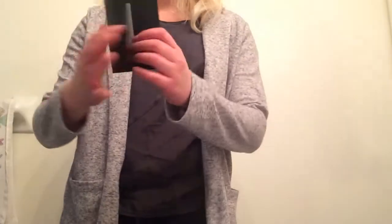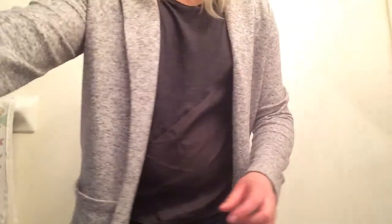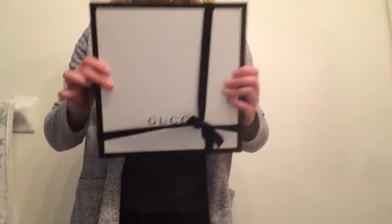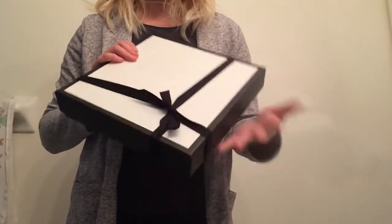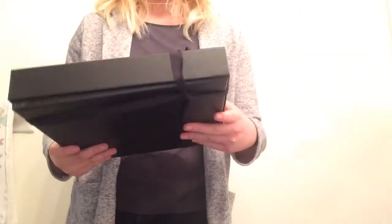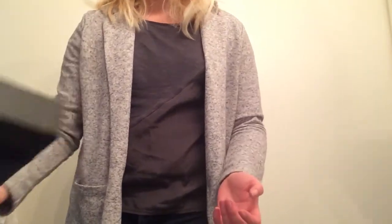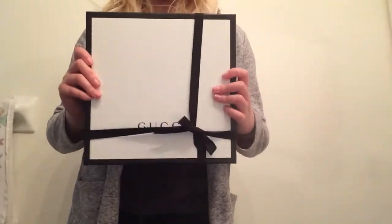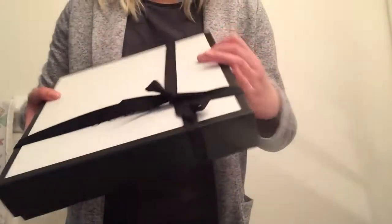I have the receipt here from Gucci. And here is the box. It's kind of squished and a little dirty because it was in my Neverfull for like the last five hours. But it came in this really sturdy cardboard box. It says Gucci in the front with a black ribbon.